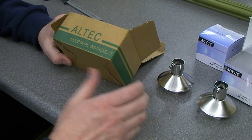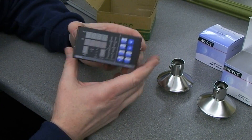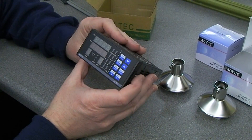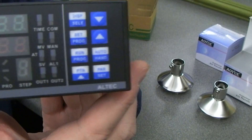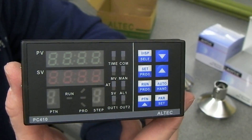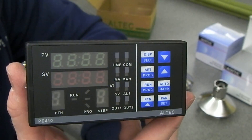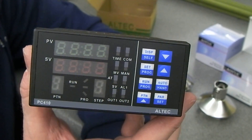Now the other thing that arrived today was the PC410 from — well I thought it was coming from China but the bag it came in said Singapore Post, so I'm guessing it actually came from Singapore. This is the Altec PC410 and this is the controller that virtually every one of these Chinese BGA rework stations seems to use as the upper heater controller.